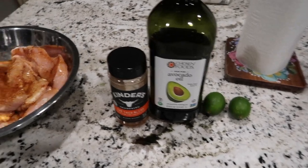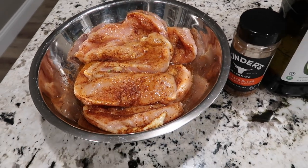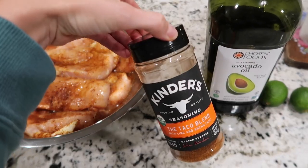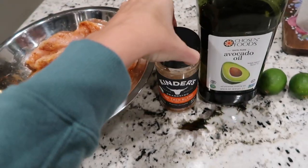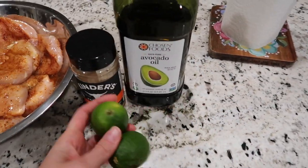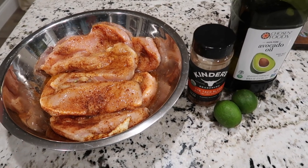The first meal we wanted to share are chicken fajitas. Jake has taken some chicken breasts and sliced them in half — butterflied them — so they're not quite as thick. He applies a taco blend seasoning, avocado oil, presses it into the chicken, and then squeezes some fresh lime juice on top. He allows it to sit for about 30 minutes, or a little longer if you want.